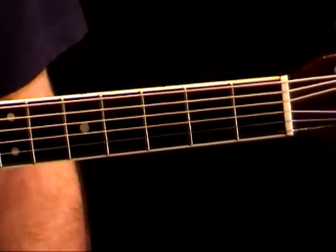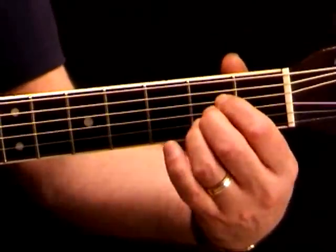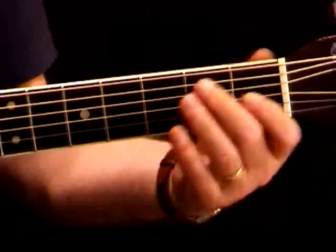The next three chords we're checking out are A, D, and E7. First the A — one of the nicest chords to play, quite easy. Then the D, and the E7.